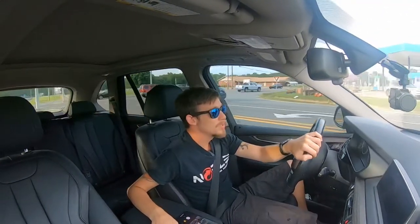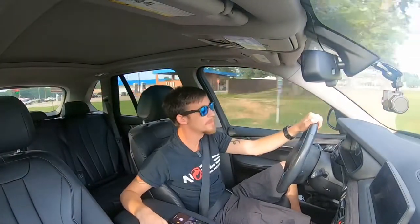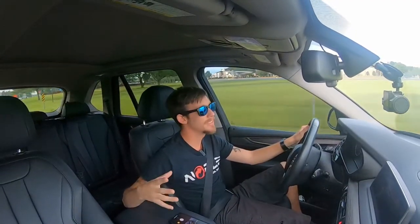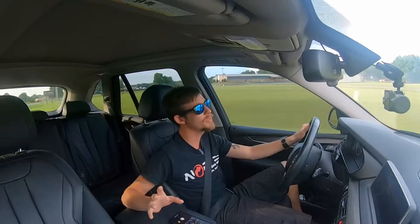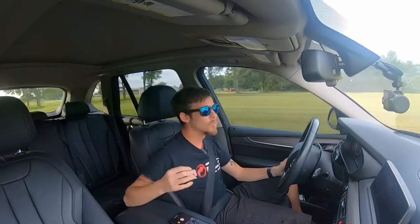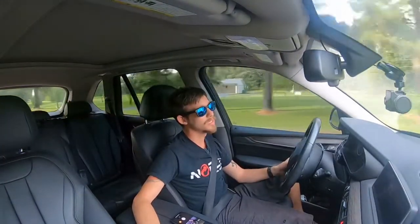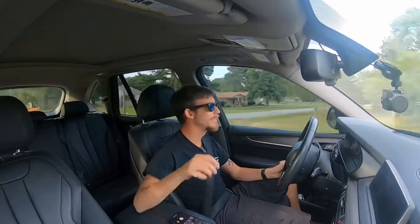Alright guys, the Rode Wireless Go — should you buy it? Yeah, 100%, I'm in love with it. You can't beat the price point. It may be a little steep for those of you just getting into vlogging and wanting a wireless mic, but just buy it — it's so worth it. You're going to be so happy with it. It's only $240, but it's worth it. It's not like those Sennheisers that are $700 and you still have a wire to deal with. I think Rode really changed the game with this — made in Australia — and I think they really did change the game.